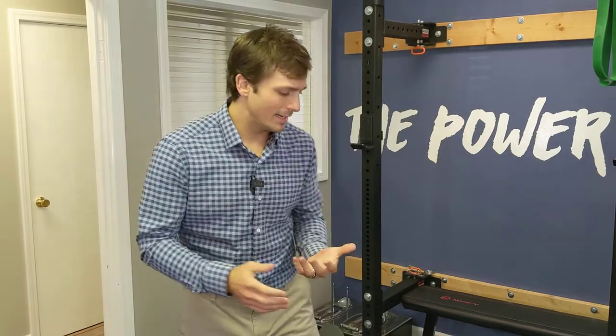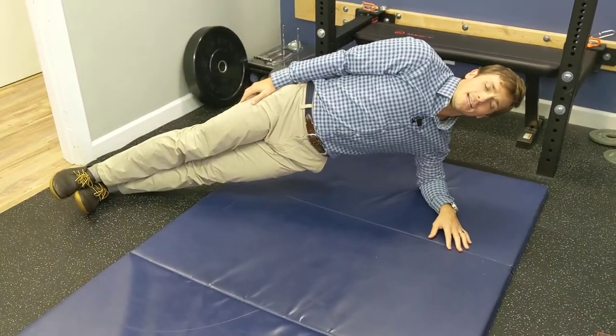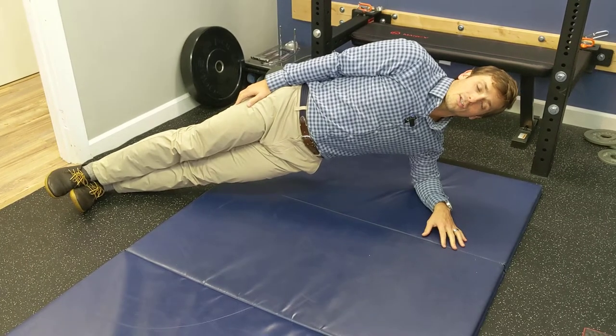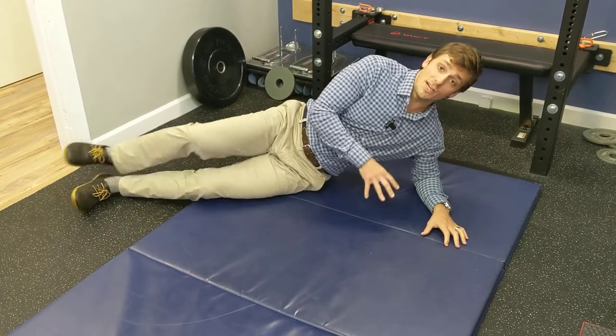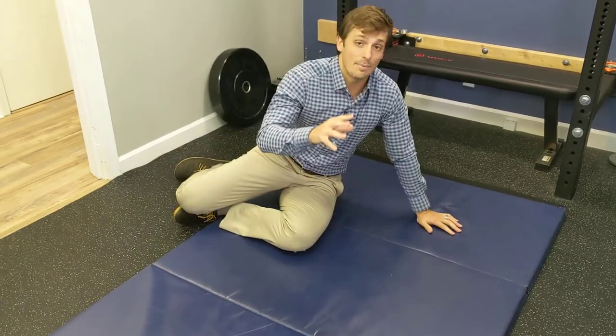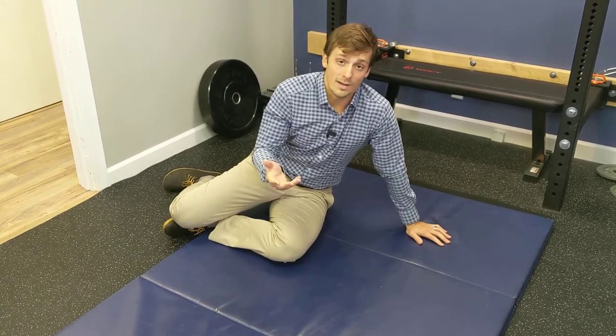I think everyone can agree that side planks are a solid exercise. I'm sure you've done it before, but being in this side plank position just hanging out here gets a little old and boring. There actually are some great exercises we can apply to a static side plank as a foundational exercise, stacking on top of that to make it a lot better, more enjoyable, and get more benefit out of it.